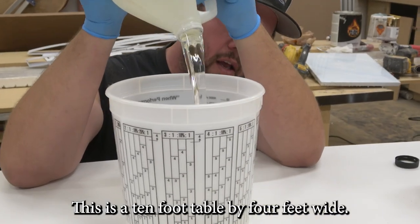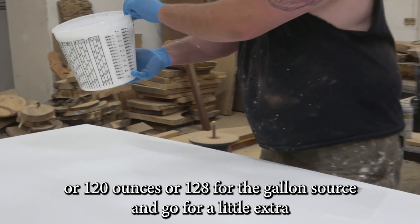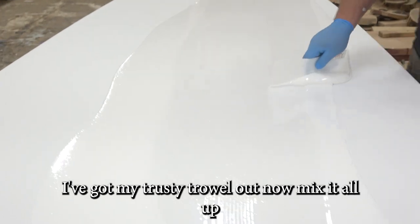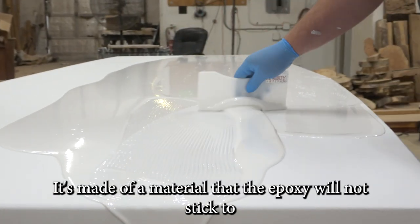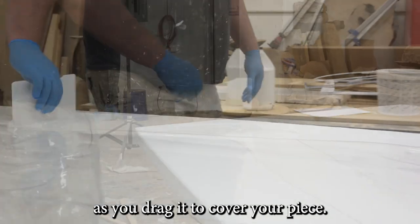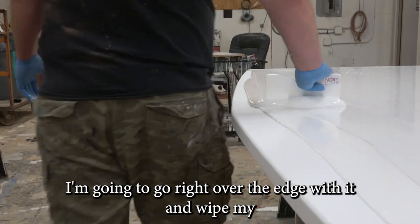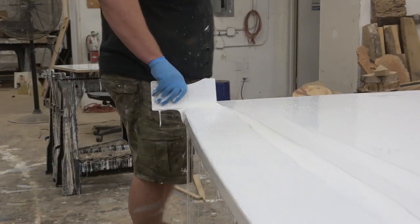We're mixing this up now. This is a 10-foot by 4-foot table, so that's 40 square feet at 3 ounces per square foot — that gives us about 120 ounces, going for a little extra. We're mixing up our favorite super gloss tinted white to pour all over this. I've got my trusty trowel out — it's made of a material that epoxy will not stick to and leaves just the perfect amount behind as you drag it. I'm going up and down, spreading all of my epoxy across the surface, then going right over the edge to wipe the sides as well, for a nice smooth evenly applied surface.